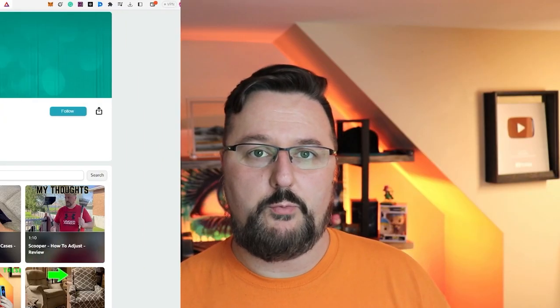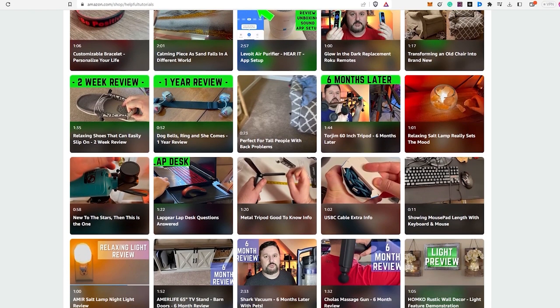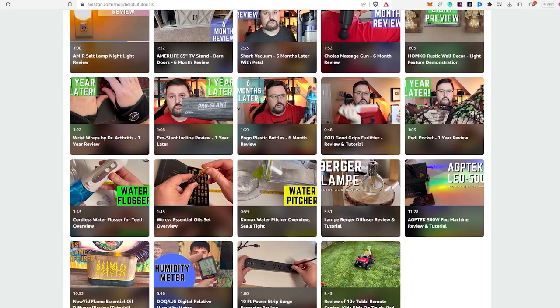Before we wrap up, if you're interested in purchasing the product I reviewed today, there's a link in the description box below. To be completely transparent, I do earn a small commission from any purchases made through the link, but it doesn't cost you any extra. Using my link will support my work, and I genuinely appreciate that. Your support helps me continue to create more content and provide honest reviews. If you'd like to see more product reviews, feel free to visit my Amazon storefront below. Thank you so much for your support.